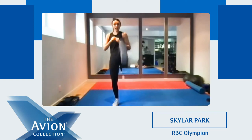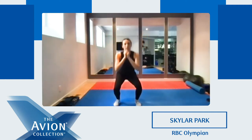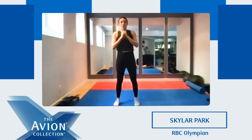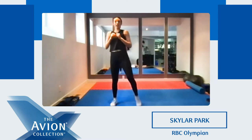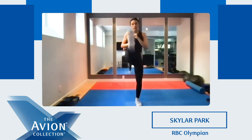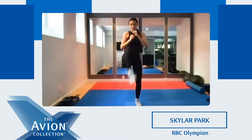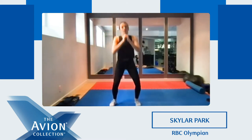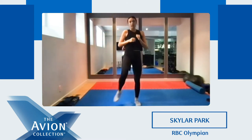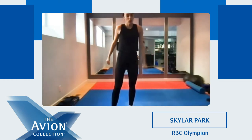Squat and kick — nothing too high. Kick. Good. Let's go. 20 seconds left. Kick. Kick, good. Squeeze your glutes at the top. Good. Squat, kick. Good job everyone. Five, four, three, two, one. Good.